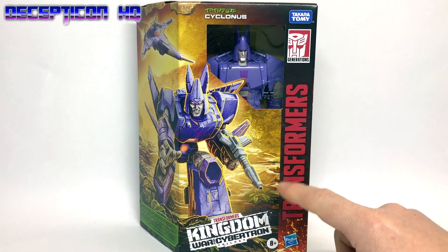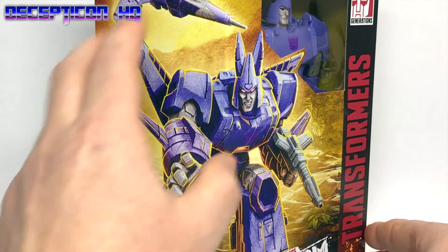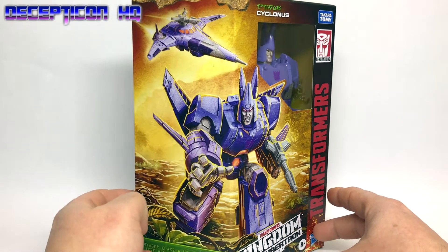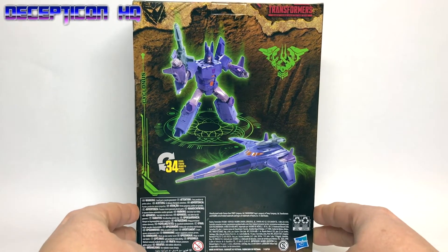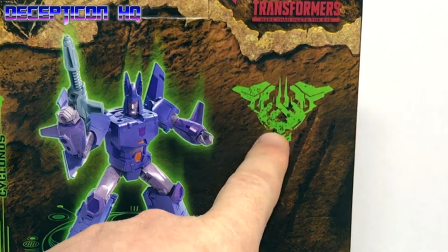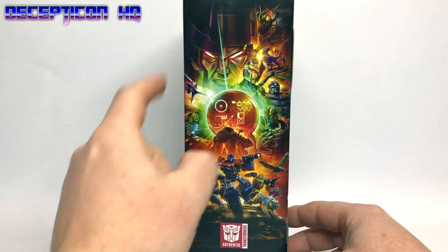It's time to unbox Transformers Kingdom Cyclonus. This is one I've been looking forward to for a while now and let's just have a look at the fantastic looking artwork there. I really do like these big pieces of art. Not so much of a fan of the small window but I understand they're trying to reduce plastic. He is a Voyager class, and here we can see the back of the box with Cyclonus in his robot and jet mode, 34 transformation steps, and a logo I've no idea what that means. There's the Kingdom artwork on the back and I think this is Galvatron.